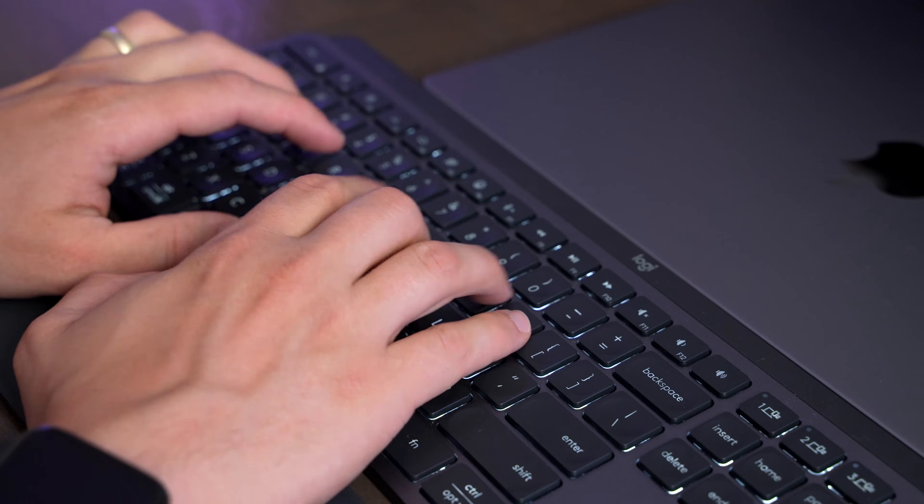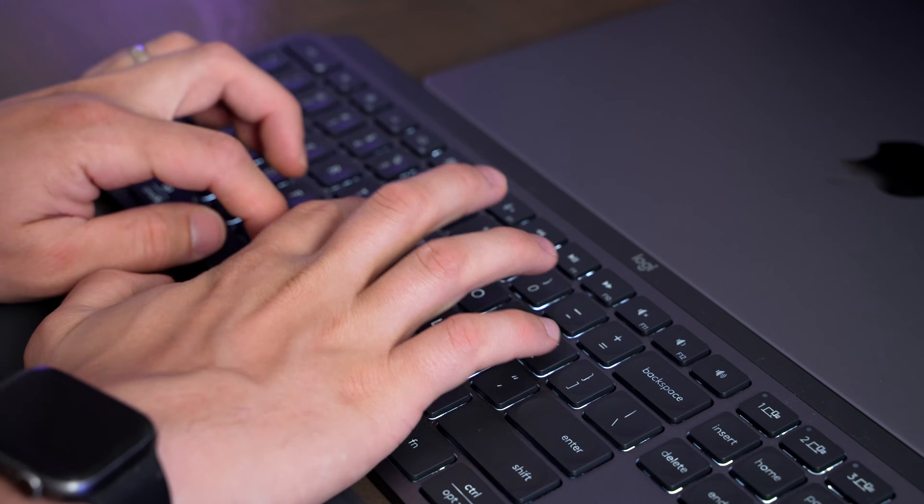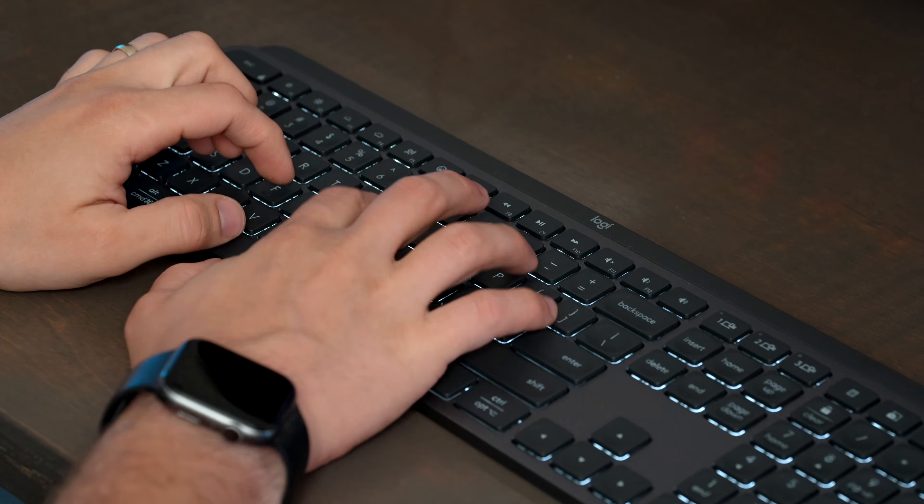The MX Keys S is obviously way quieter than the MX Mechanical. I would definitely recommend that you buy the MX Keys S if you're working in an office where people are concerned with noise, or if you're making a lot of phone calls while typing, because that noise isn't going to transfer over to your video call as much as it will with the Mechanical. I also find that a lot of times I really enjoy the lighter feeling key travel on the MX Keys S.